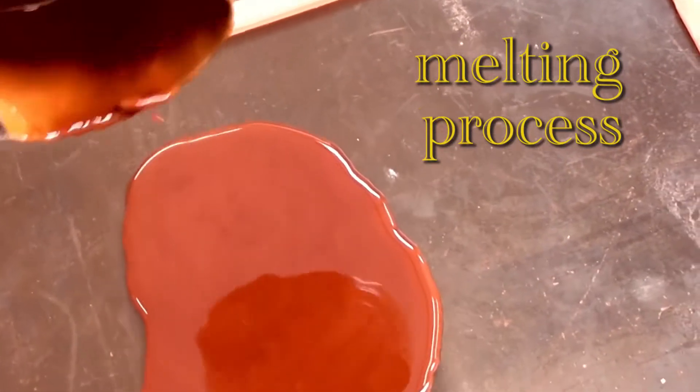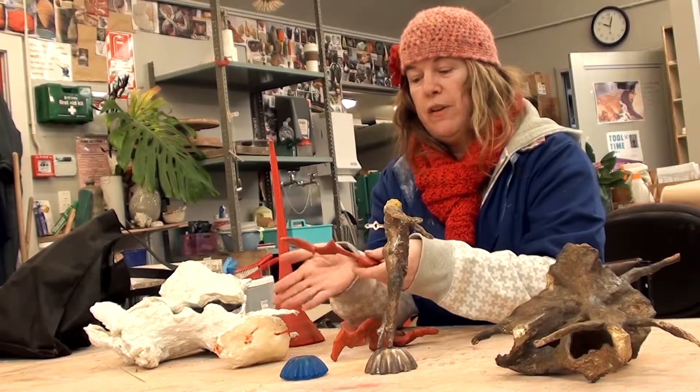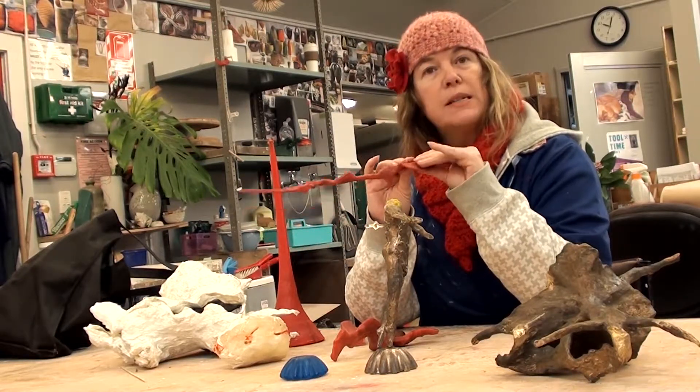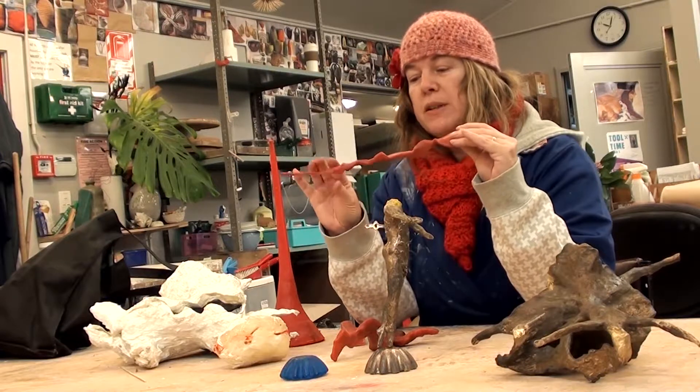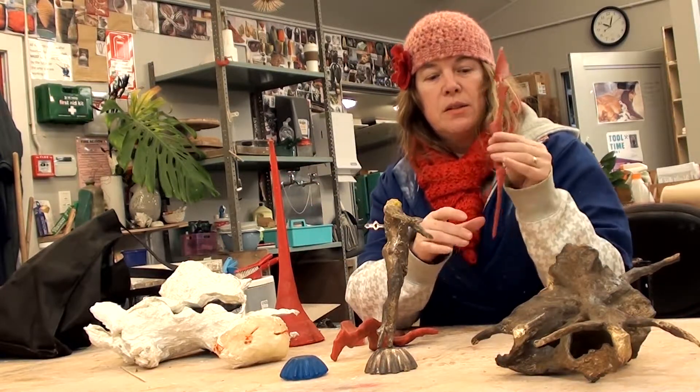This is a freehand one that I did — I just poured it originally into a flat shape, and then as it was still warm I worked it and bent it and then I screwed parts together. So that will just be an abstract sculpture.